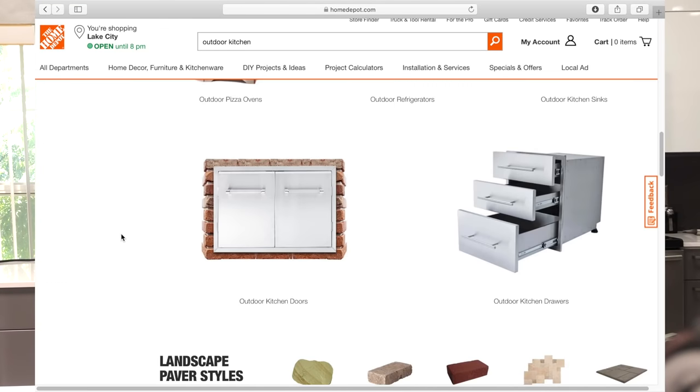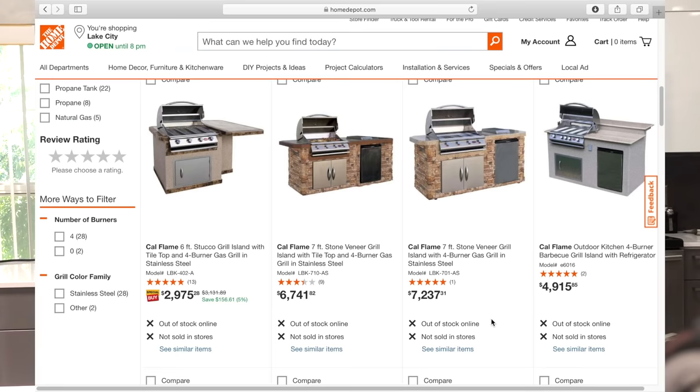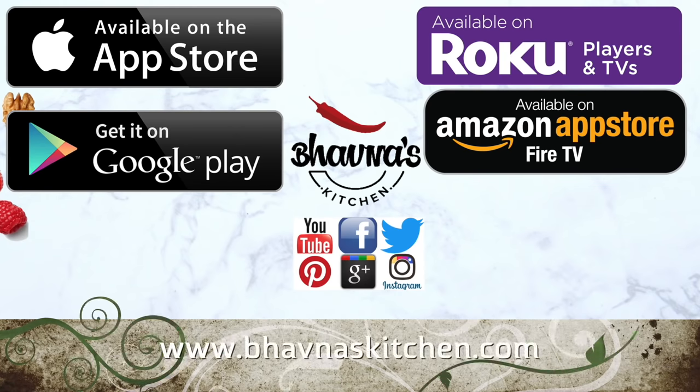Outdoor kitchens are not that hard to build if you want one — Home Depot and Lowe's have really good ready-made outdoor kitchens you can buy and set up for under $5,000. I'm holding off for now but I have a dream of getting one someday. I hope you enjoyed watching this video. Please like and comment below, and don't forget to subscribe for new weekly videos. You can visit my website bonuskitchen.com for recipes, tips, and tricks. Follow me on Facebook, Twitter, Instagram, and Pinterest. The Baona's Kitchen app is free on iOS, Android, and many other devices. You can also watch on a big TV screen using Roku, Amazon, or the YouTube app. Thanks for watching — see you soon!